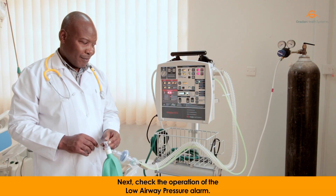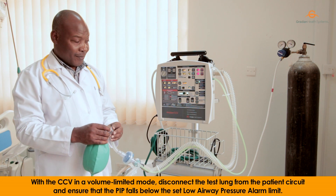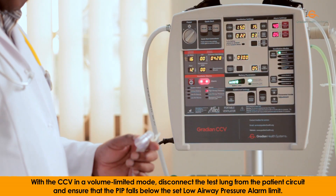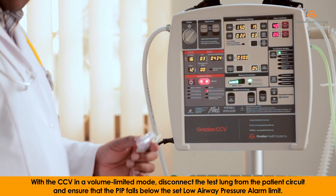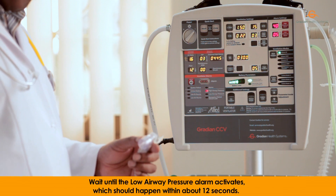Next, check the operation of the low airway pressure alarm. With the CCV in a volume limited mode, disconnect the test lung from the patient circuit. Ensure that the PIP falls below the set low airway pressure alarm limit. Wait until the low airway pressure alarm activates, which should happen within about 12 seconds.